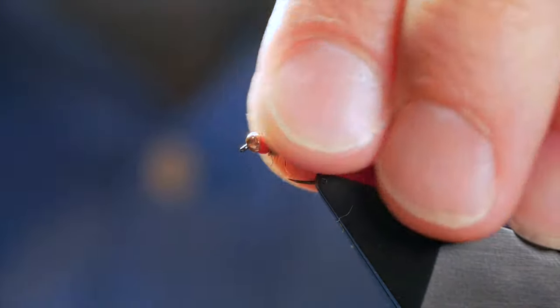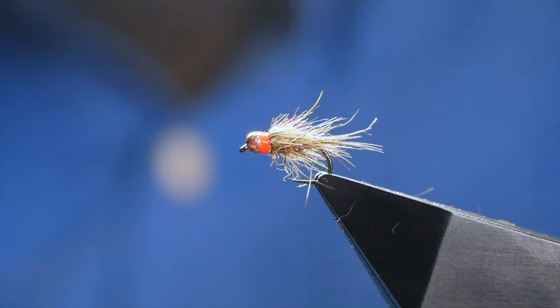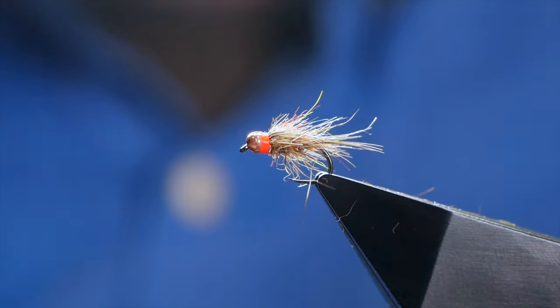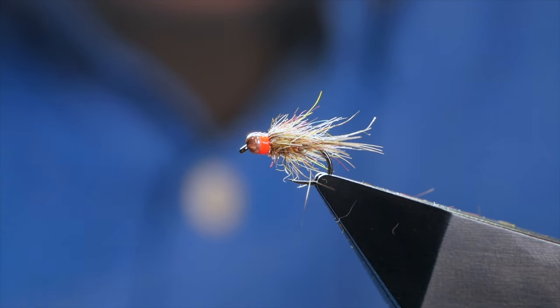And that's the fly finished. It may be simple, but I can guarantee you that this is super effective on the grayling. It also works with a pink collar — it's really up to yourself, but very, very effective and well worth tying. If you've got any patterns you'd like to share with me, I would love to hear all about them in the comments section below. And if you're getting value from the videos, please give it a like, and I'll see you all next time.